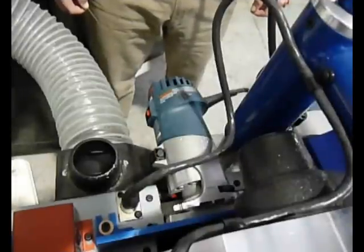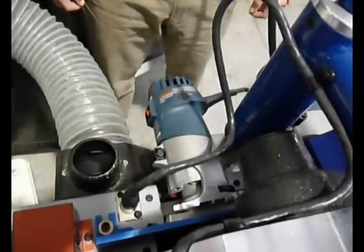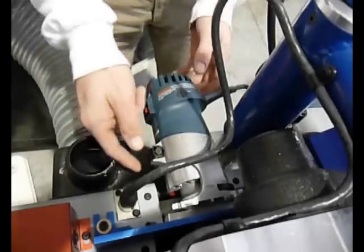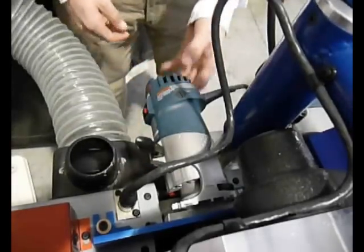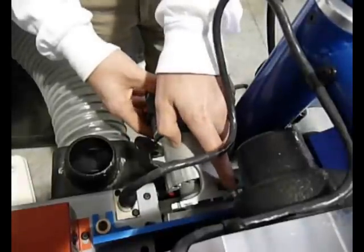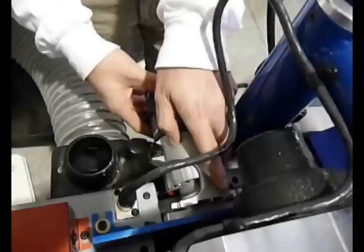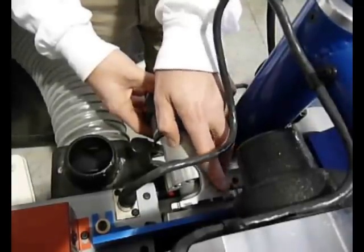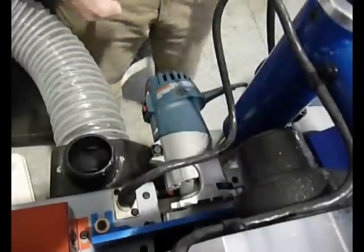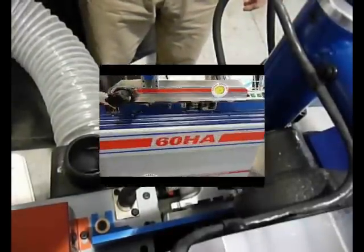Both the 72GP and the 60HA utilize high-RPM routers with a 10-degree bevel bit to achieve a smooth and accurate trim. To adjust the closeness of the trim, loosen the router locking collar and rotate the adjustment knob until the trim is satisfactory. Rotating the knob clockwise leaves more tape; counterclockwise brings the trim closer to the panel edge. Remember to tighten the locking collar after each adjustment. It's a good idea to keep a slight amount of pressure on the back of the router while making the adjustment to take out any free play.